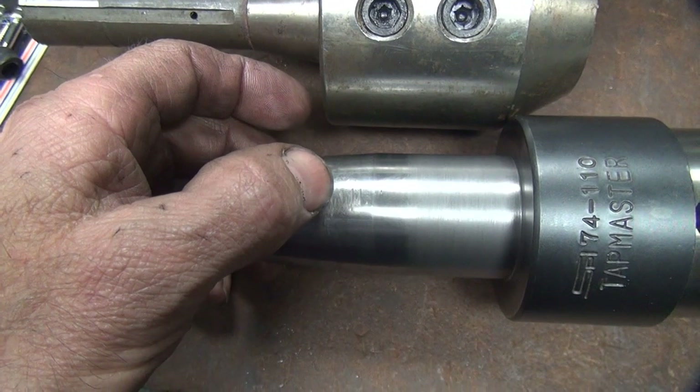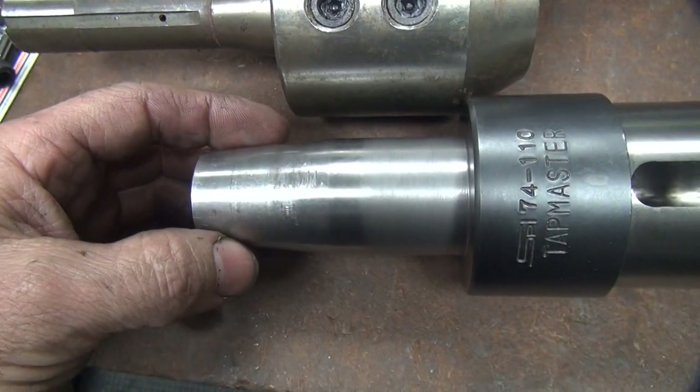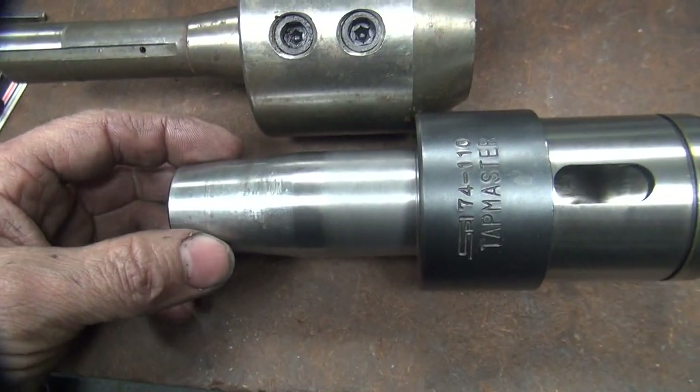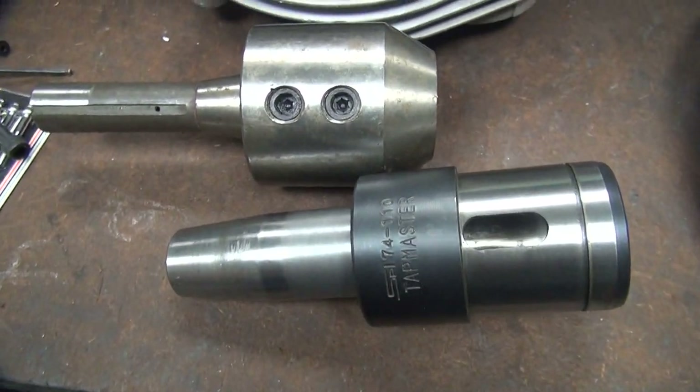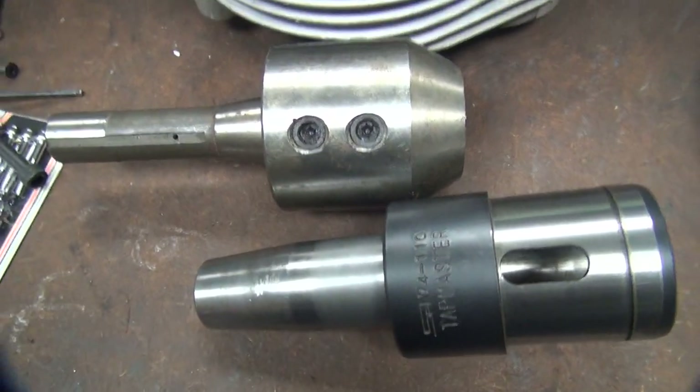We've got to cut the back side of this off here — do that with a chop saw probably. It'll take a while; it's about an inch and a quarter thick back there, and it's a nice hard metal. All right, cut this on the sleeve and cut this next.